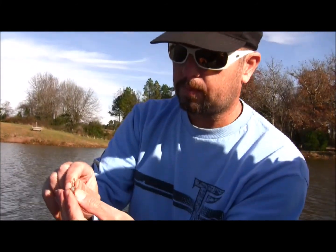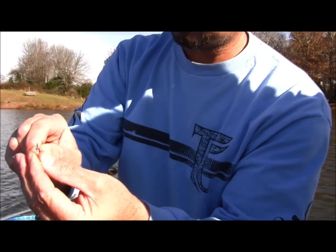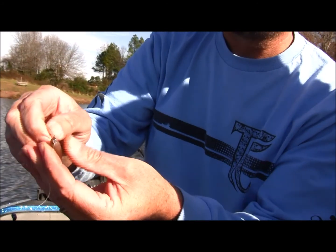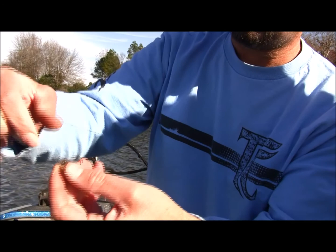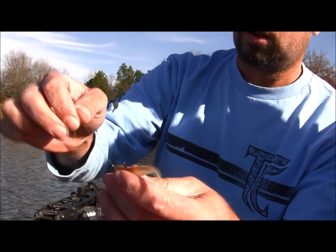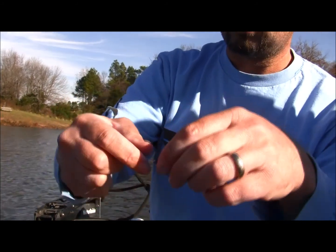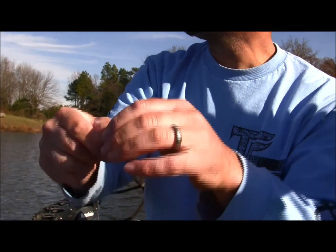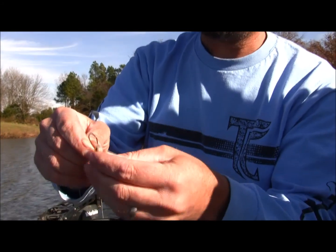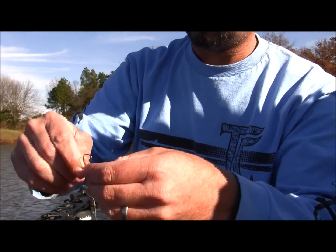You can also rig it like this — it's almost just like an exposed rig. Or here's another way: if you want to fish cover, you can just go like this.